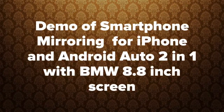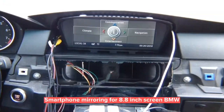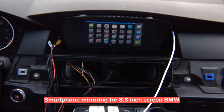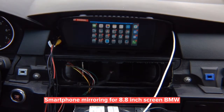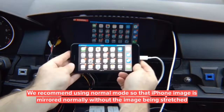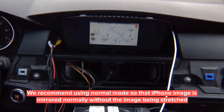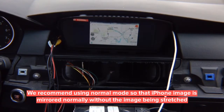This is a demo of HDMI smartphone mirroring for iPhone and Android in a BMW with an 8.8-inch screen. Any lines you see are just camera capture artifacts — not present in real life. Press the menu to switch to mirroring — you can do iPhone or Android mirroring. You can choose normal, large, or wide screen display. This is its normal position and normal aspect ratio — how the phone is supposed to be displayed. Use any app like Waze in the display size you prefer.